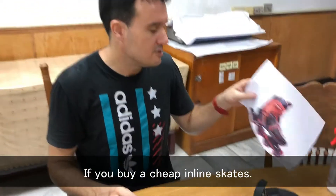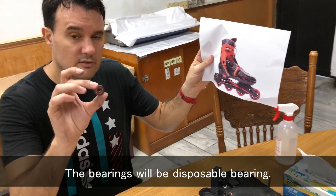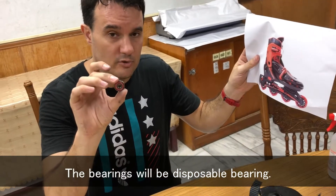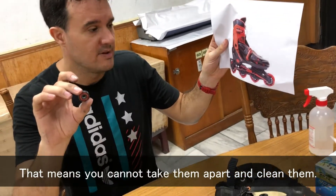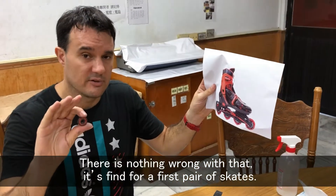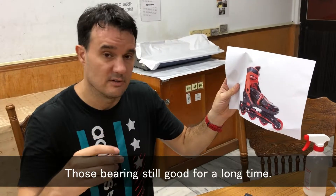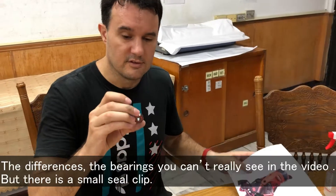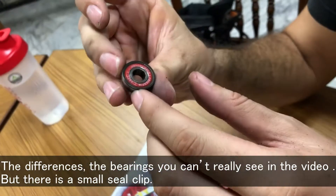If you buy a pair of cheap inline skates, the bearings will be disposable bearings — that means you cannot take them apart and clean them. There is nothing wrong with that; they are fine for a first pair of skates. Those bearings are still good for a long time.